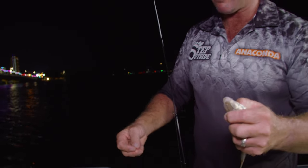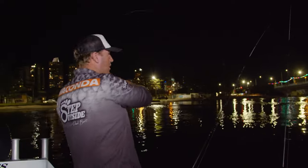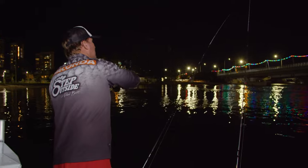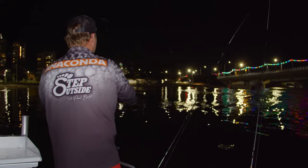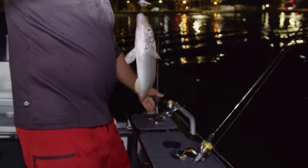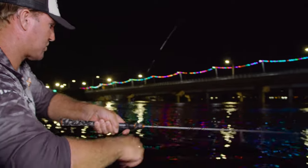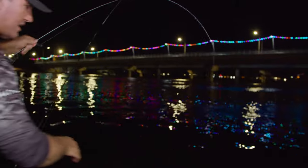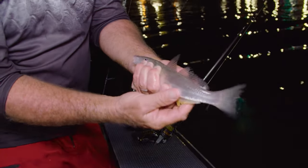The beauty of that nice light tip rod is it generally catches the fish itself. Here he comes — nice whiting, another good fish, just perfect. Another one's on. Right on that school — smacking it for a six. Another fish, another big beautiful fish. I'll get the hook out of that. I reckon I'm nearly done — I've got more than enough for dinner.